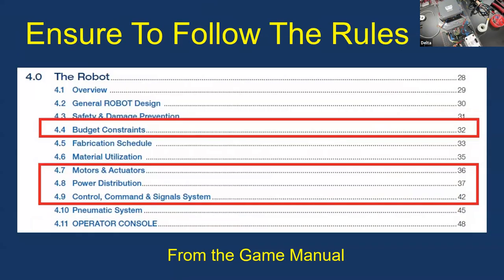Make sure you're following the rules — budget constraints, motors and actuators. Make sure you're using FRC-legal motors; don't use something that's not legal — you can find that in the game manual. Make sure you're using legal power distribution and legal control and command signals: PWM, CAN, I-squared-C — things that are FRC legal.